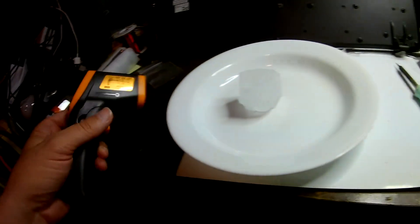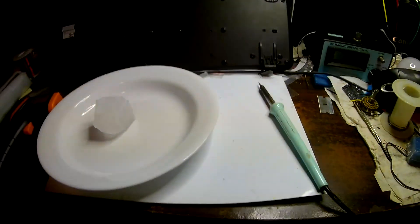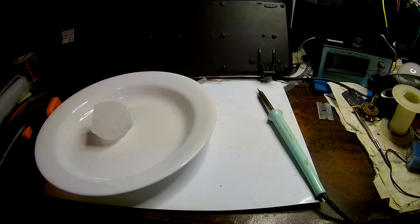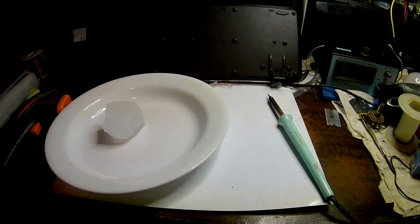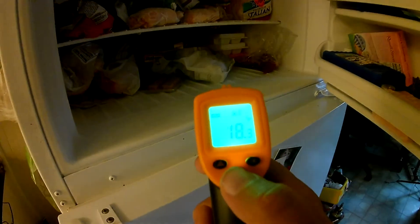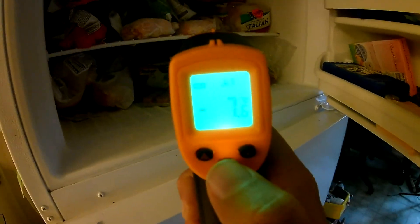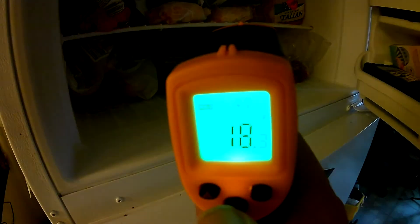Minus two degrees for the ice cube and the soldering iron reading looks like it's working about how I'd expect. Seems like reasonable temperatures for those things. You can hit this button down here and change it from Celsius to Fahrenheit - a lot of people like Fahrenheit, so I'll switch it over.